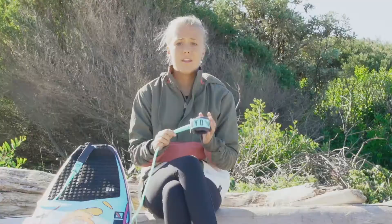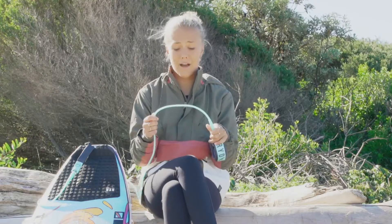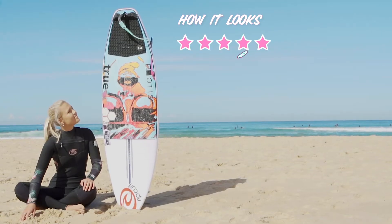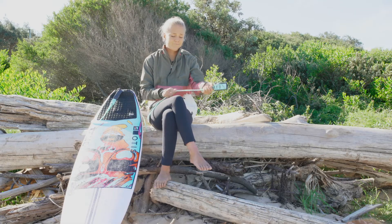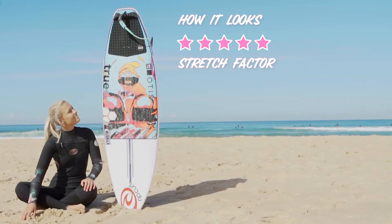And now for the ranking. How it looks — I love the colour, and I mean who doesn't. I give it a five out of five. Stretch factor: does it feel like your leg is being ripped off? Definitely not. I give it a four out of five.